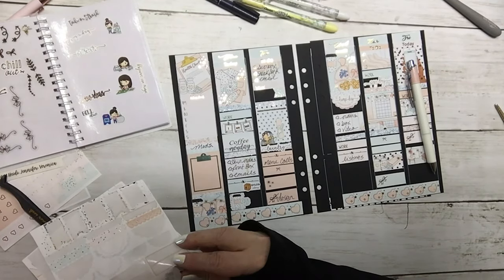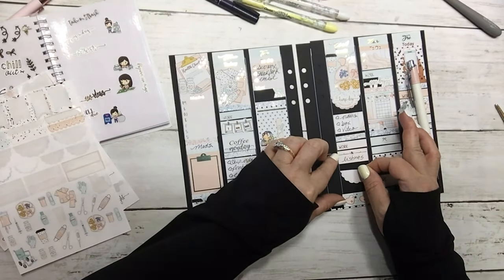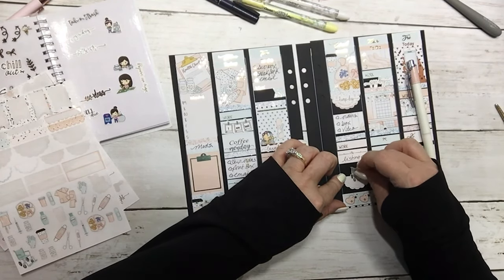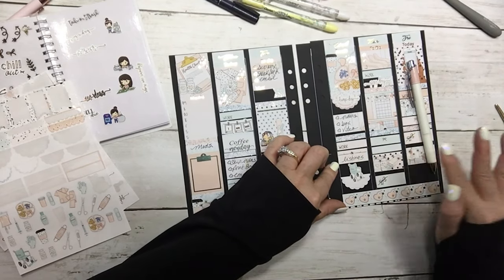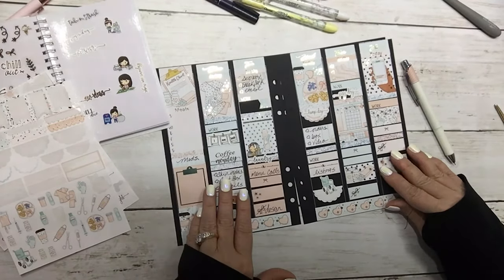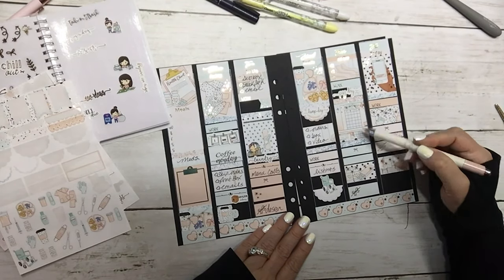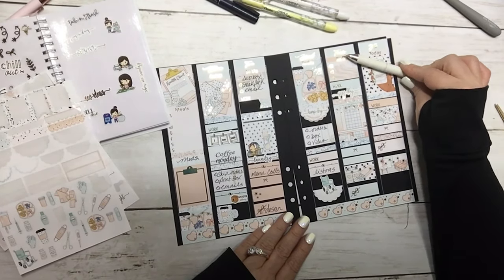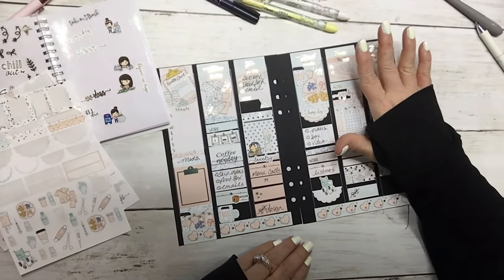I'm just gonna use this with this little wheelchair for the doctor appointment — that is cute. Thursday — these days I'm not sure yet. I know I'll be doing the box and so forth but I'm not gonna fill in the rest until either that day or I get closer.